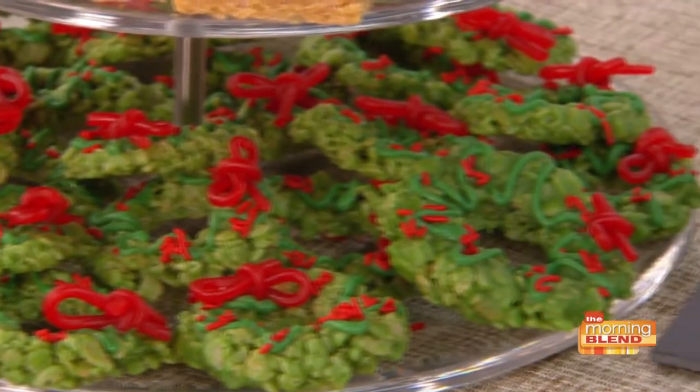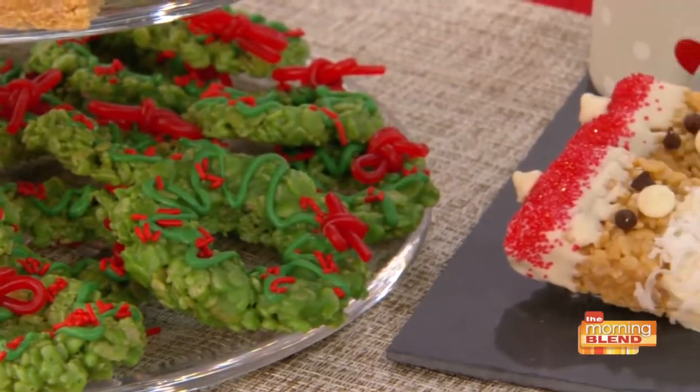We also have these adorable little mini green wreaths, and Santa's on sticks, which are so great for the kiddos because we all know they love anything on a stick.